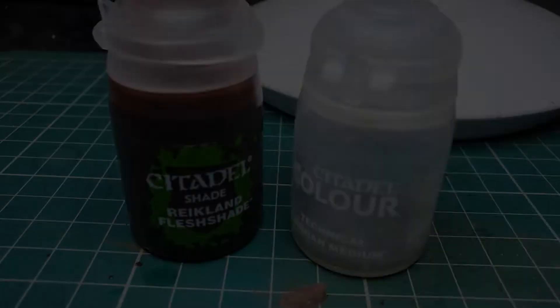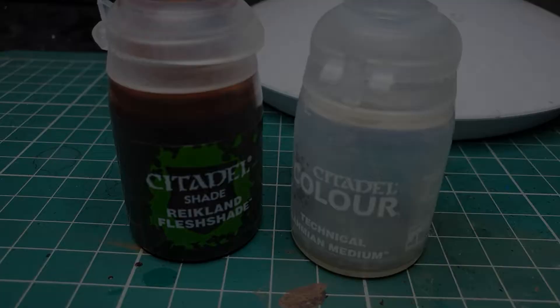Once you've got a smooth finish to your skin base coats, apply a thinned-down wash of Reikland Fleshshade just to apply some initial depth and shadow to all the facial and skin detail.